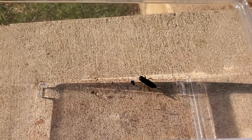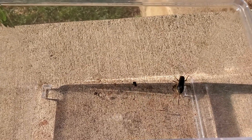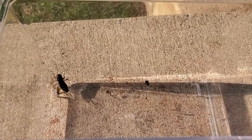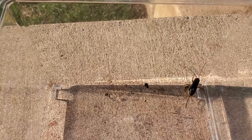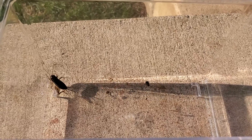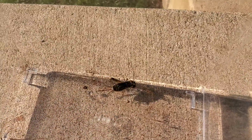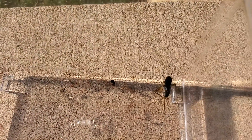He can't really jump right now because he only has one leg. Insects have six legs. I don't really know what those things sticking out there are. And he has antennas.